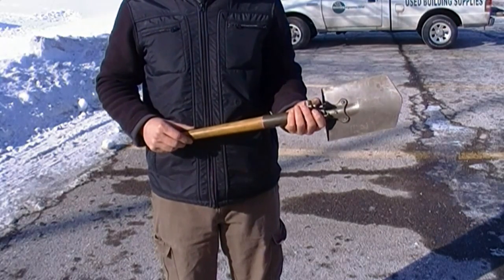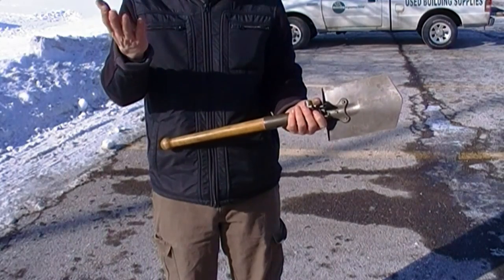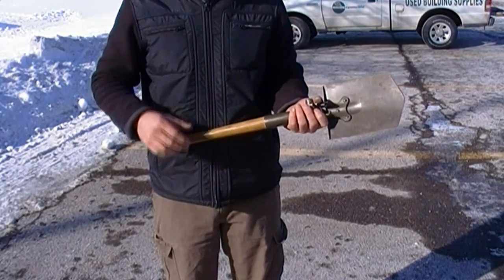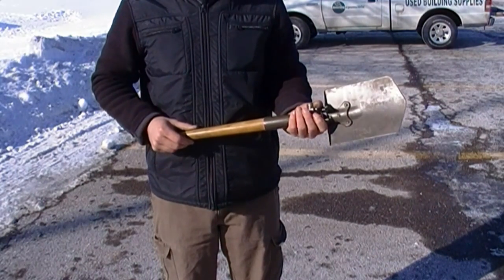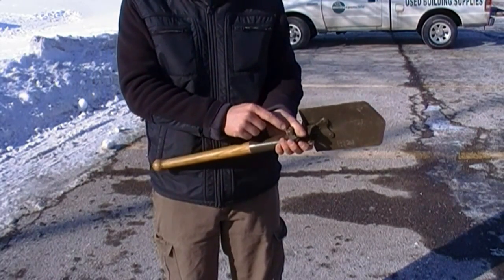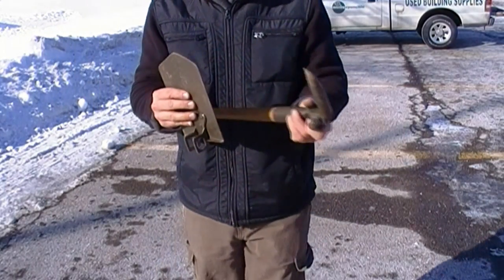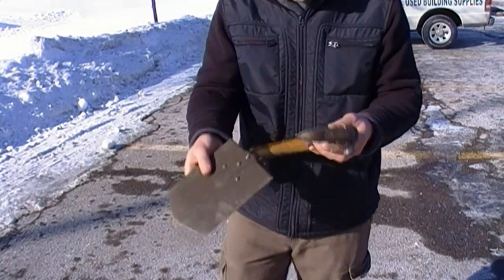You may have seen these before. This is a German military shovel. I've done a review on this shovel before, and what I didn't like about it was its weight — it was way too heavy. So I looked at it more closely, realized it had screws in it, and I took the shovel part off. Just two screws.